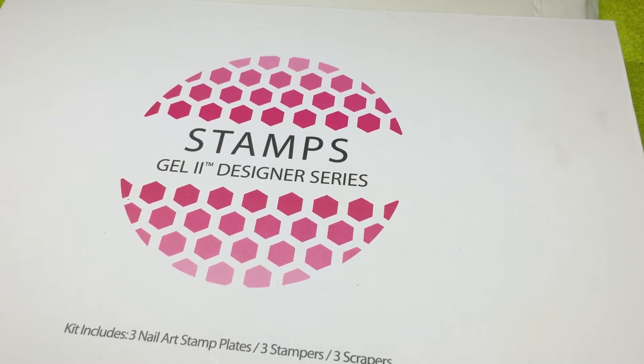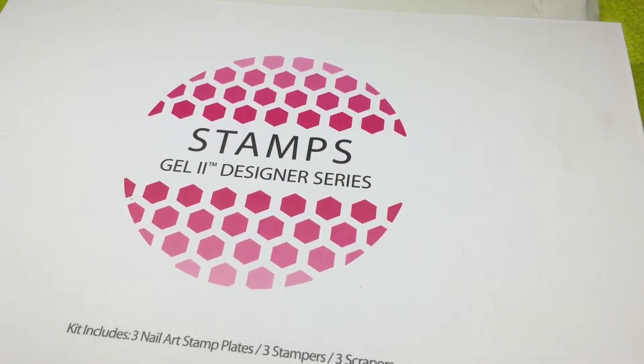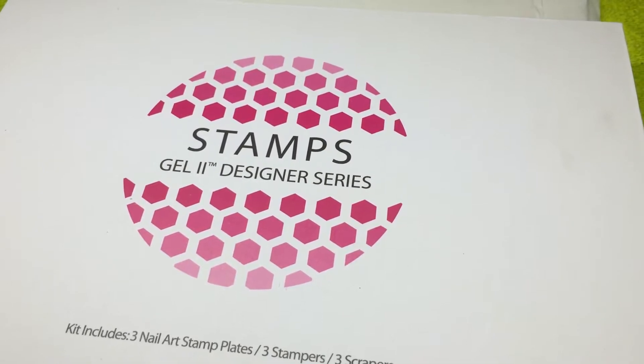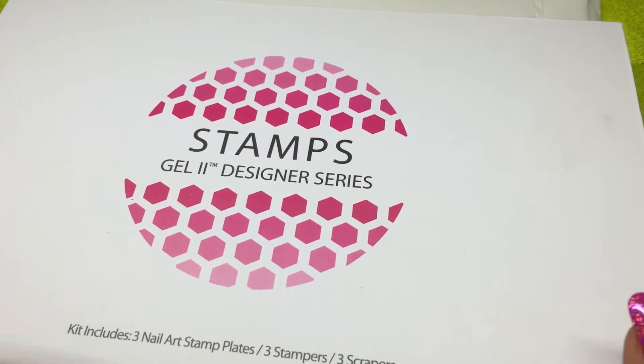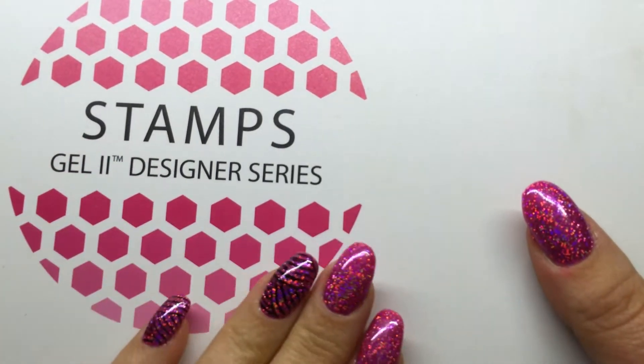Hello there, I'm Helen Boxall, Education and Mastery for the Creative Beauty Group in the Midlands. Today I'd like to show you how to stamp using Polish 2 and the wonderful Gel 2 Designer Series stamping plates. I hope you enjoy.